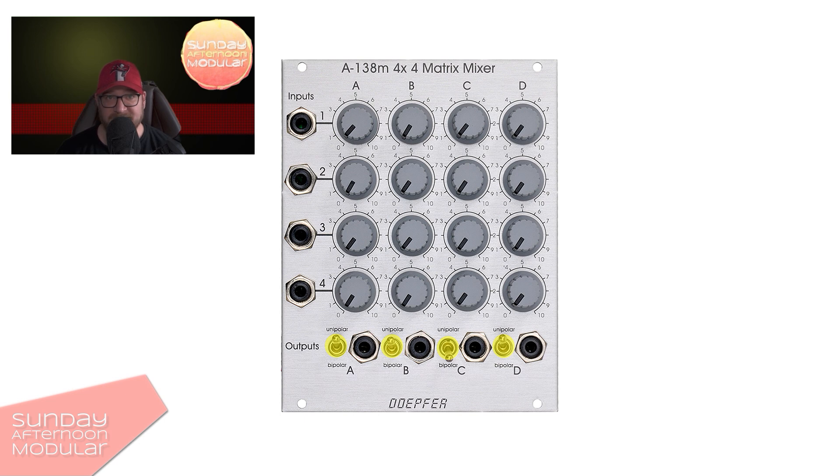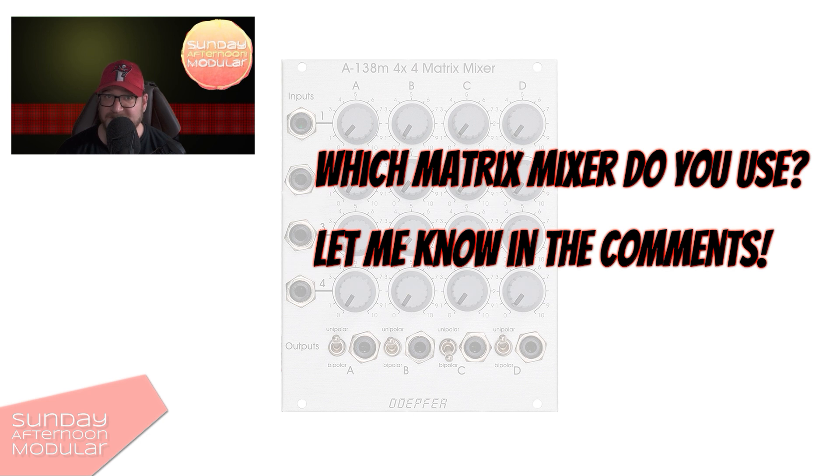Do you use a matrix mixer in your modular system? If yes, which one? And how do you use it? Let me know in the comments.